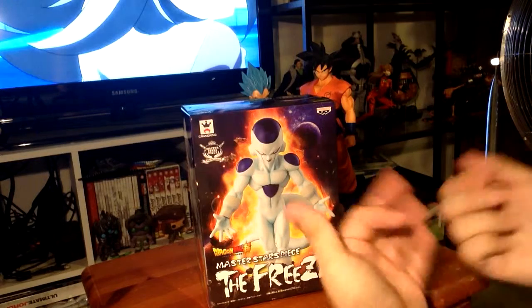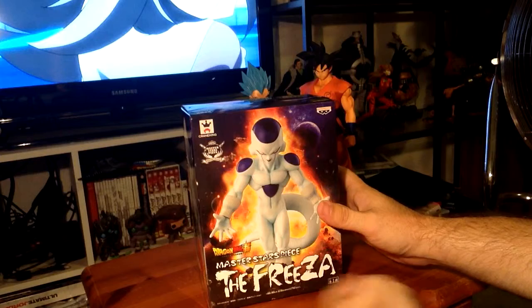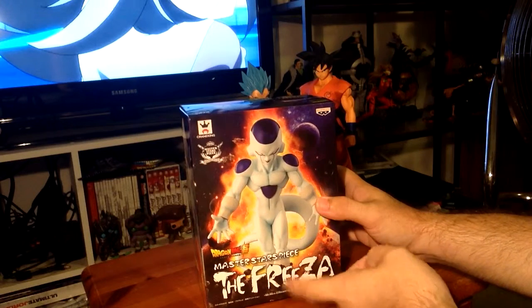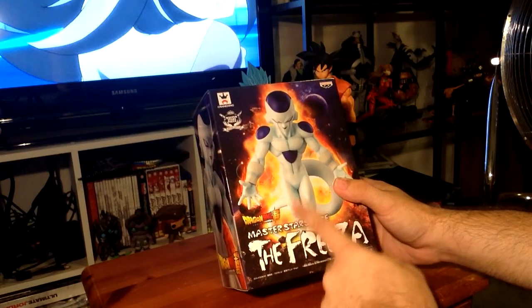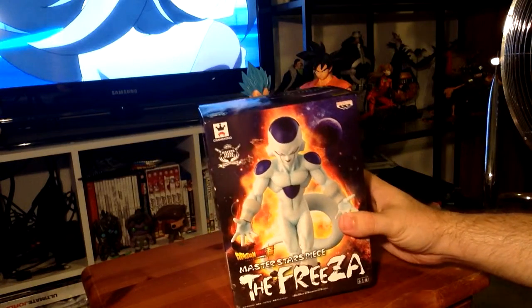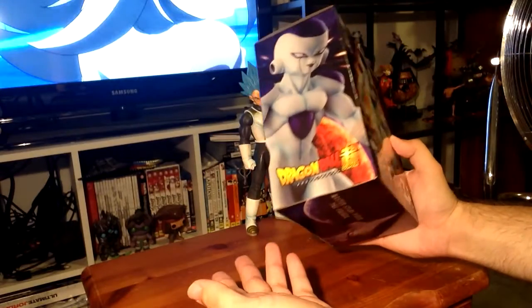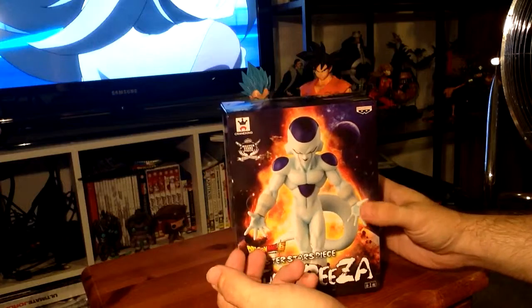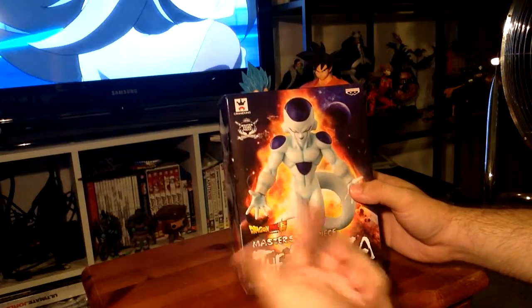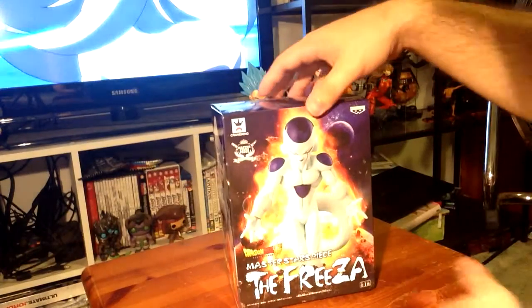What is going on guys, back with the third figure review for today and that is finally Dragon Ball Super Masterpiece Freeza. He's everyone's favorite antagonist villain in Dragon Ball Z and Dragon Ball Super. I don't know how much he's actually in Dragon Ball Super, I haven't started watching yet, but either way he's part of that line, so let's start it up and have a look at the box first.